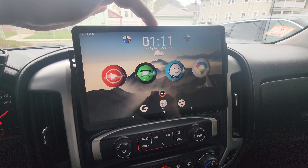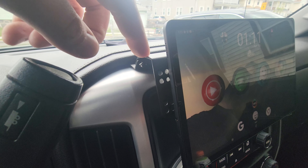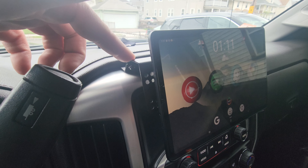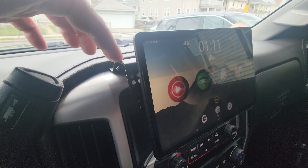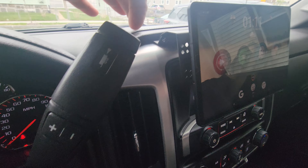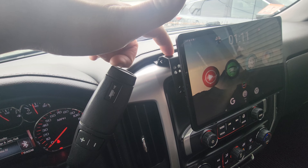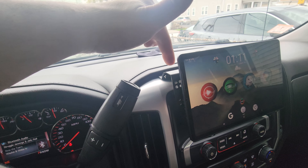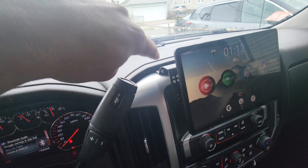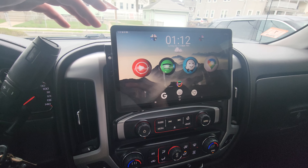Each one of these mounts was $30, which is pretty expensive for what it is, but you get two of them, some $5 magnets from Amazon, and some screws and bolts. If you have a tablet laying around, that's really your only cost. Just look at your vehicle and see where these trim pieces are — most have an option on both sides. Buy two of them and make sure it's a style that has holes in it, unless you feel like drilling into it to mount the magnets. It should be pretty simple to adapt this to basically anything.